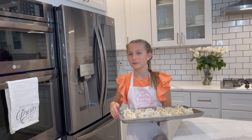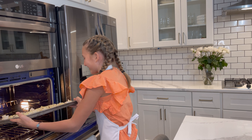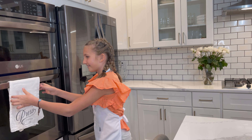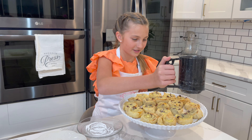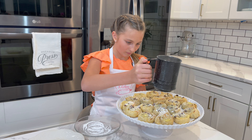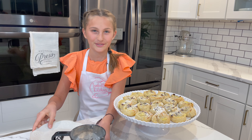Now I'm going to put my pinwheels in the oven. I am so excited to try them. Before I try my pinwheels, I'm going to sprinkle some powdered sugar on top.